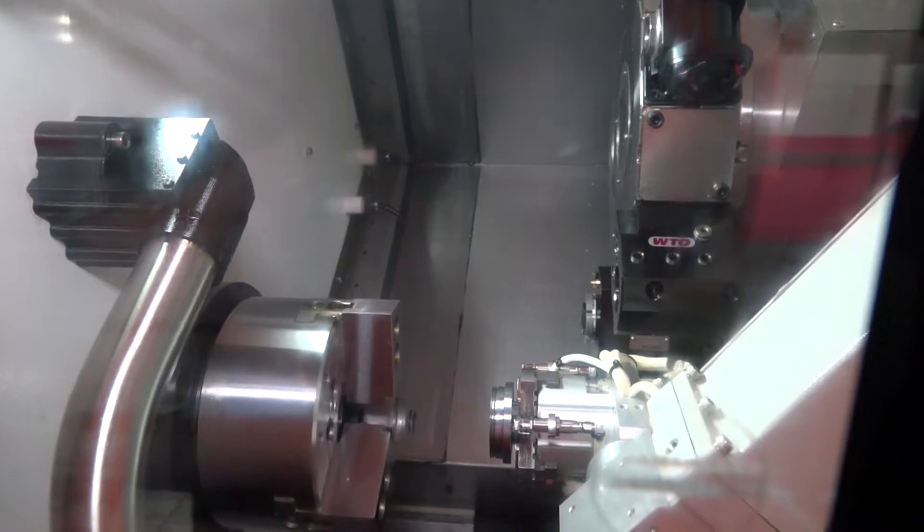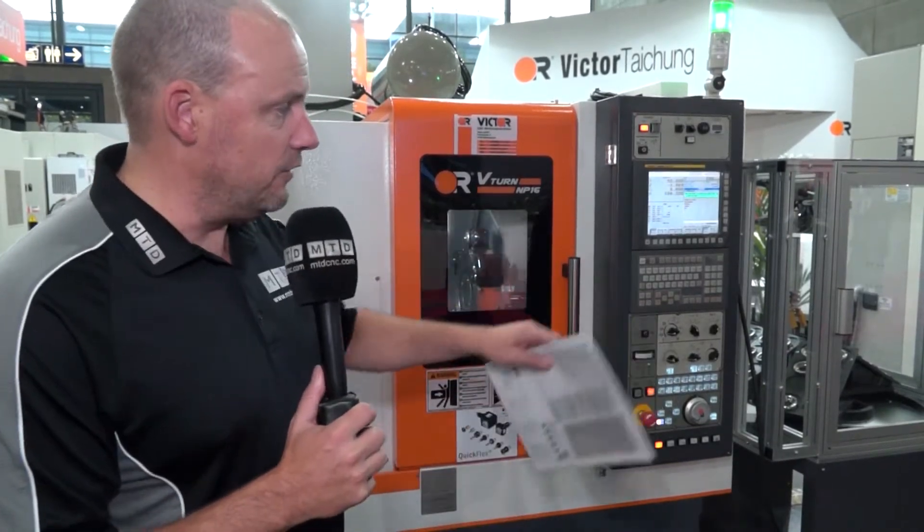You can buy these machines as a straightforward lathe — a very narrow machine — or you can buy them with a bar feed to do bar feed work, and the automation solution that we see there. It's all about productivity on this machine.